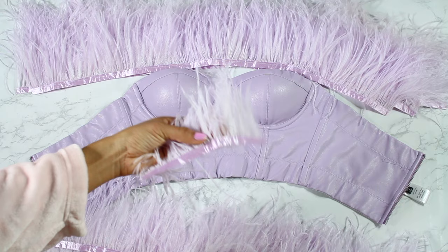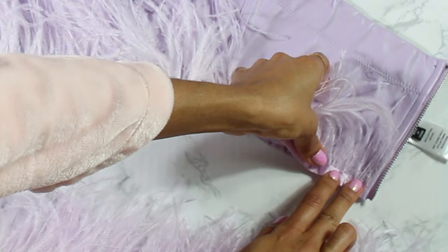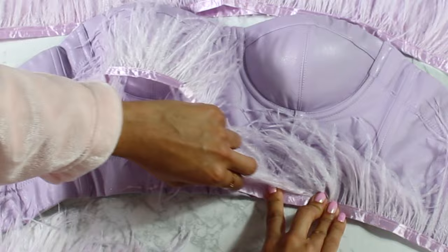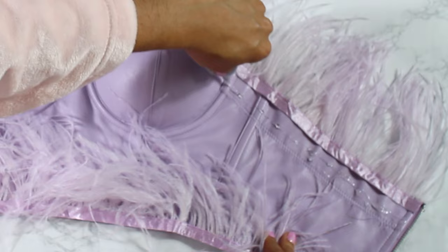I had a little bit of extra that I just tucked in somewhere. Then I measured the distance between the rows, which was about an inch each for my top. I started gluing from the bottom, but I definitely recommend starting from the top because the glue starts getting caught in the feathers and that looks a little bit messy. I went back and started from the top.